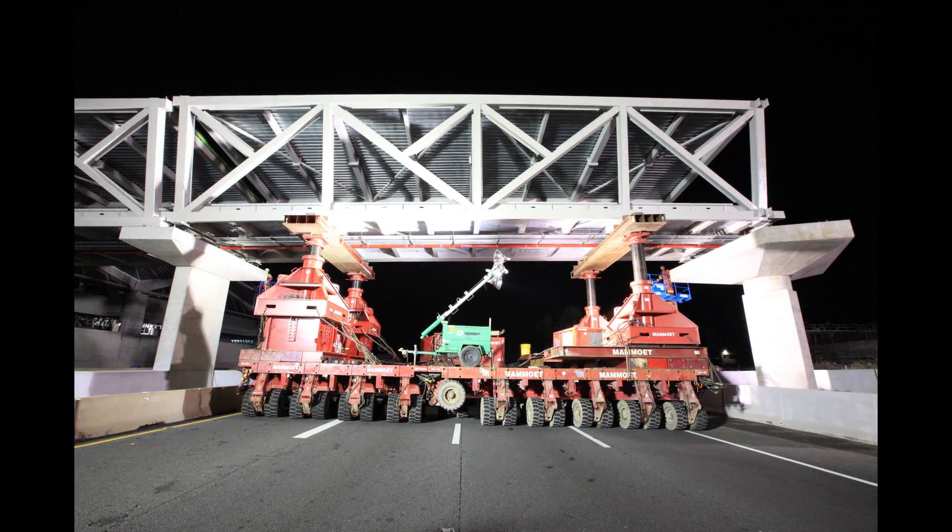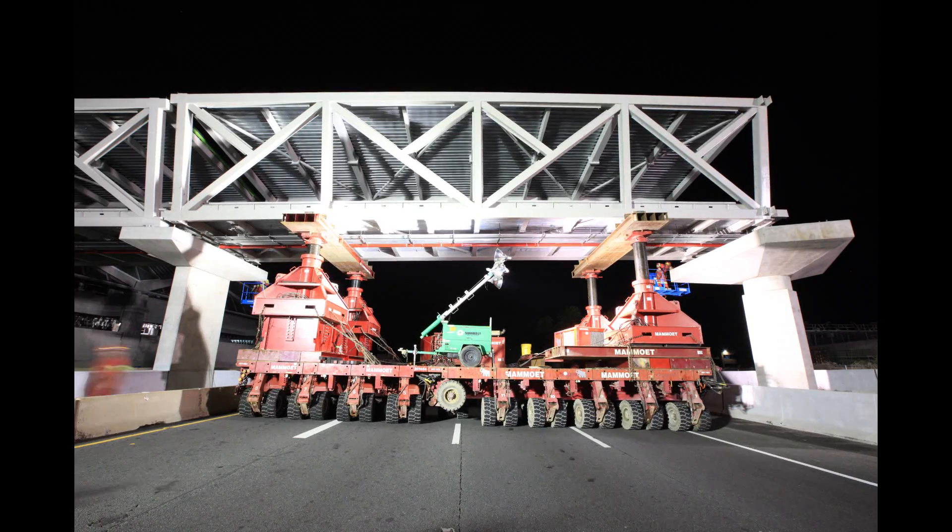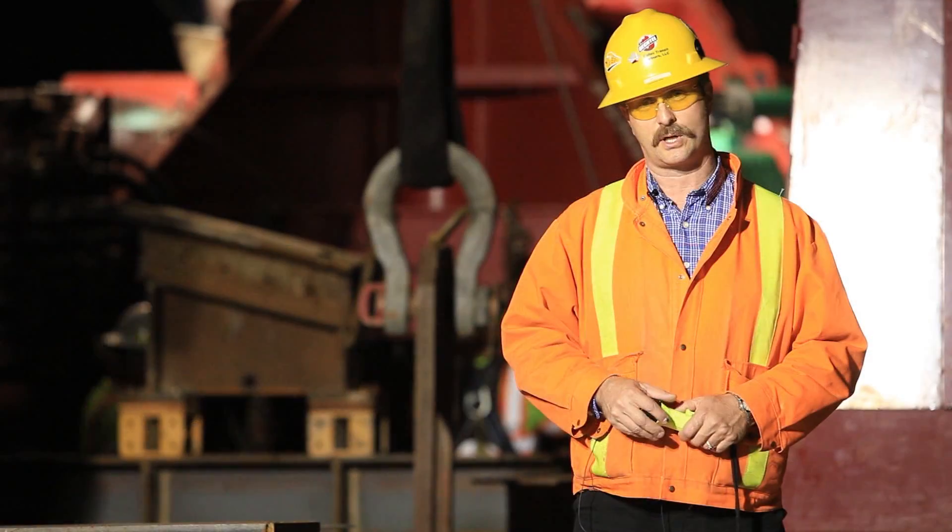Behind me you can see the SPMTs with the Mammoot Mega Jacks that will allow the bridge to come to the specific elevation needed to drop the bridge on top of bearing pads.